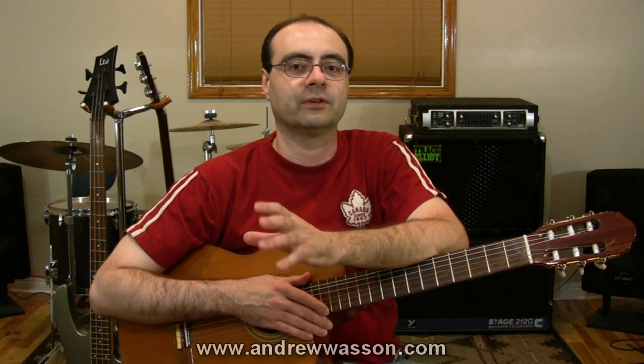The fretting hand conforms far easier to the curved surface, and it's especially helpful to index finger use when we're doing the common bar chords out there. They're a lot easier to do on those arched fingerboards.